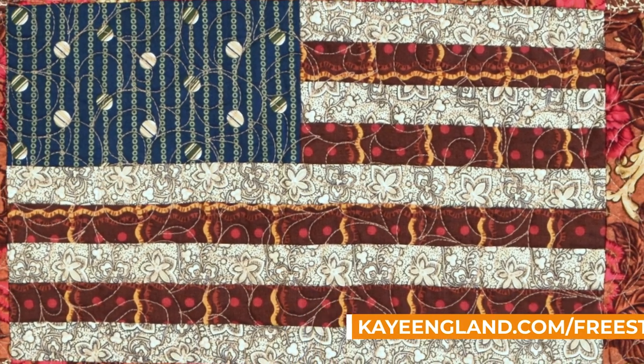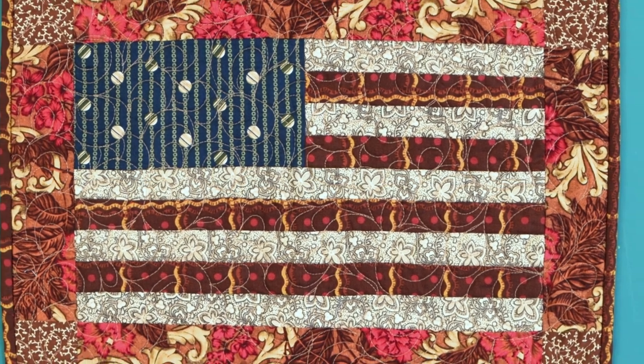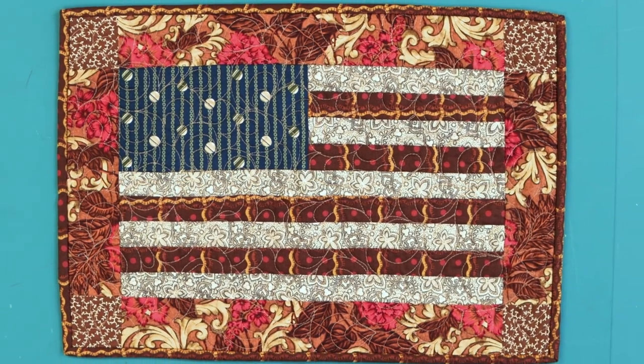I want you to notice this cute little flag that's right over my shoulder. That is going to be one of your free patterns. It's just rectangles and strips. I've done these where I made placemats - that's about the perfect size for a placemat. And you know Fourth of July is coming up, so that would be a great little project.